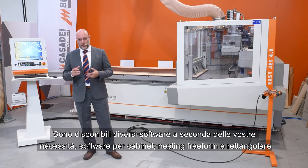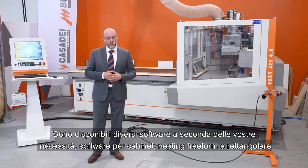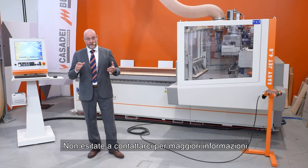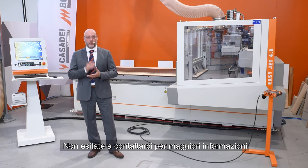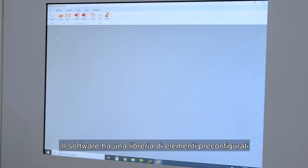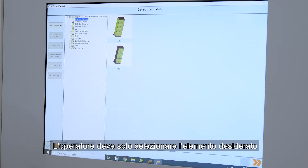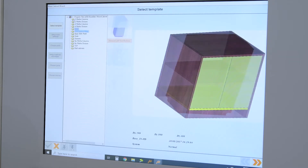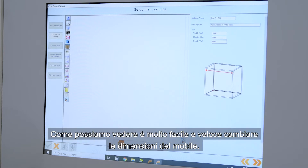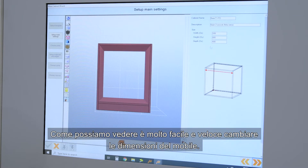We have different software solutions according to your needs: cabinet, free-form nesting, and rectangular nesting. Don't hesitate to contact us for more information. Let's see now how the cabinet software works. The software has a library of pre-configured components. The operator has only to select the element and design. As we can see, it is really easy and fast to change the sizes.